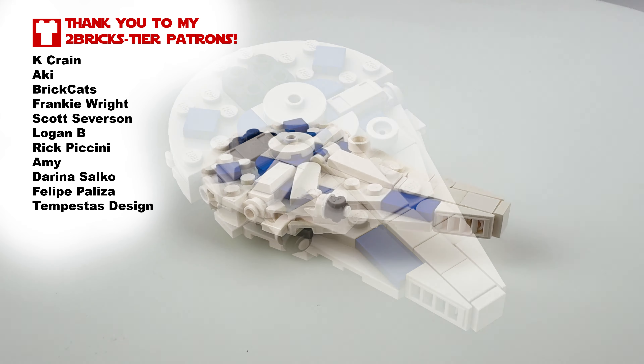What's up folks, it's Two Bricks and this is December 10th — we are almost halfway through the month of December. On our run up to Christmas, we are moving along to the Solo movie. This is my representation of the Kessel Run Millennium Falcon, one that I actually took from the micro fleet and redesigned.